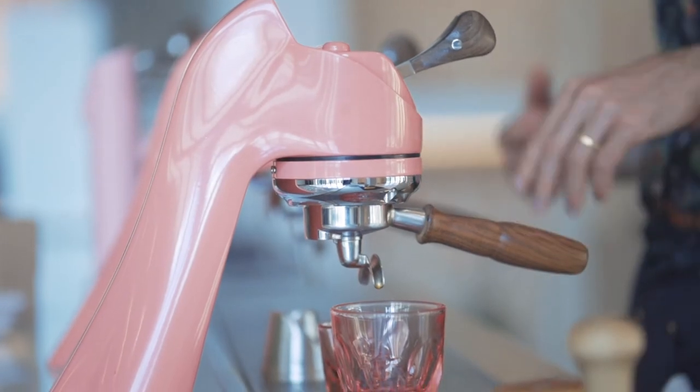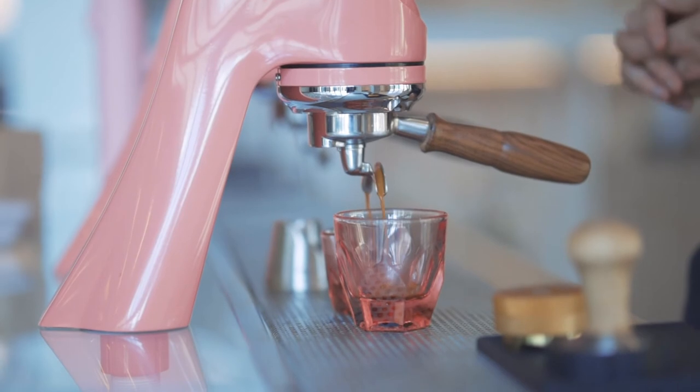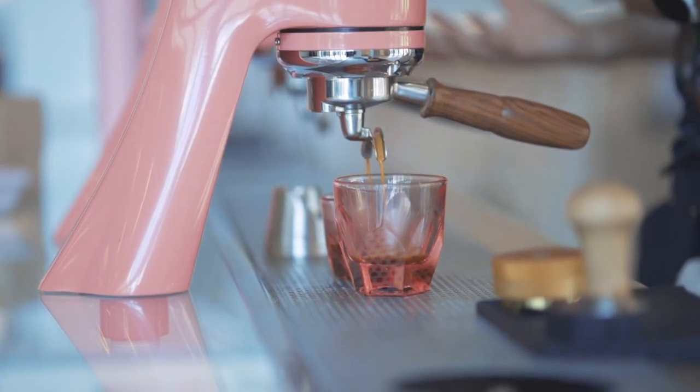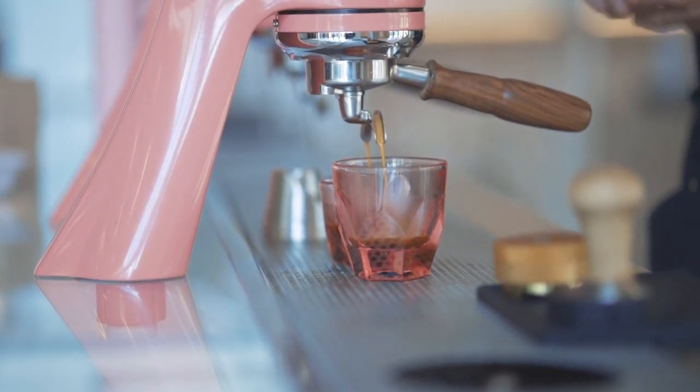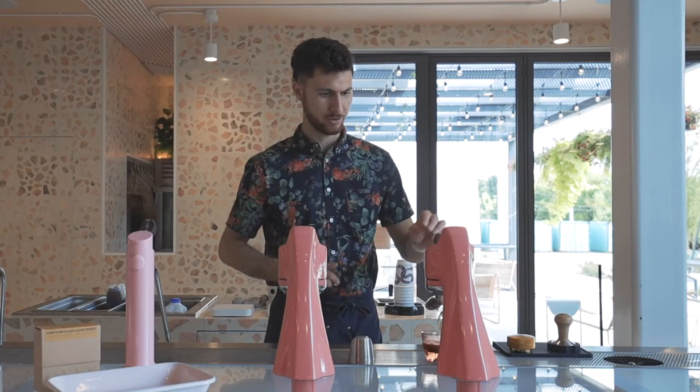If this shot pulls too quickly, it becomes like unripe pineapple and a little bit salty. If it pulls too long, we cover up the sweetness, we give this a stringent, bitter finish and a chalky texture to it.